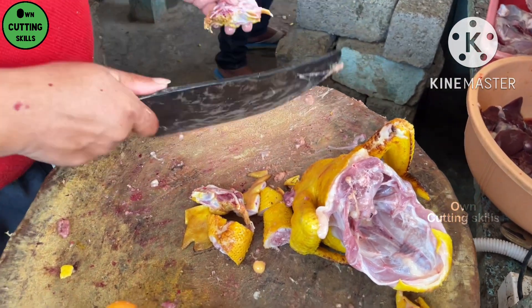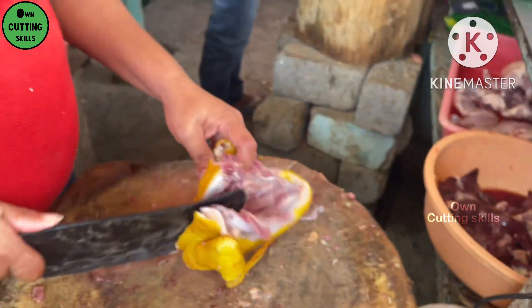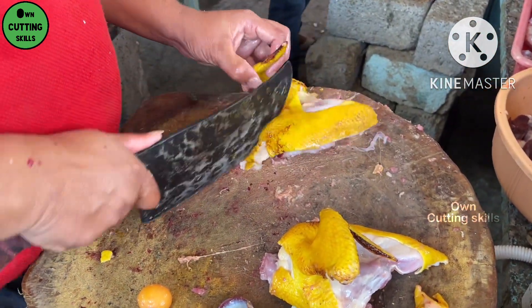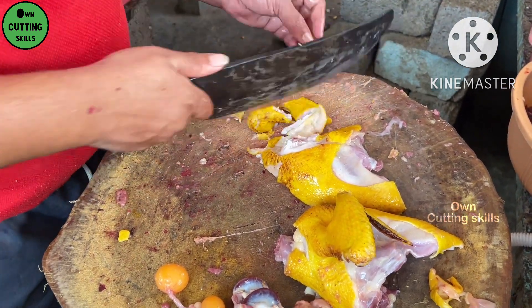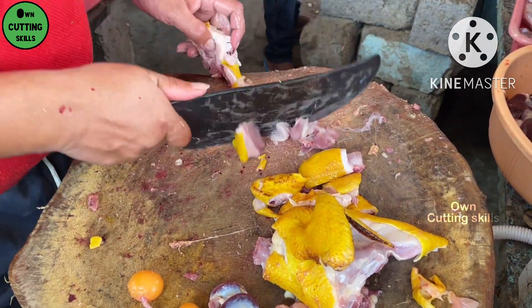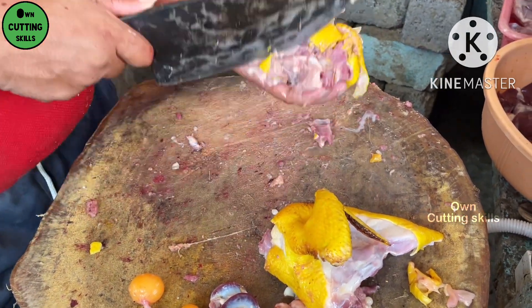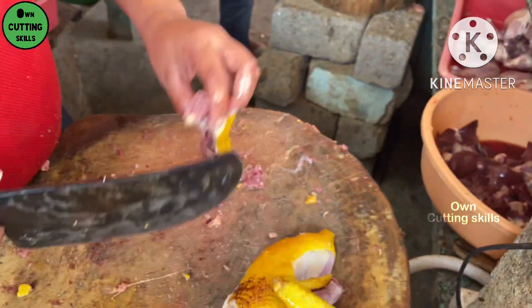We can also cook it as a new chef, and we use this dish. We are doing it differently from the other chef. This dish takes about 2 to 3 minutes. It will make a dish of grain. It will make a dish of rice. I'm going to take a look at this one.